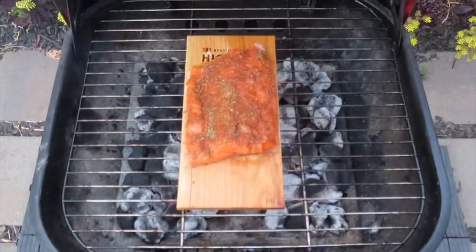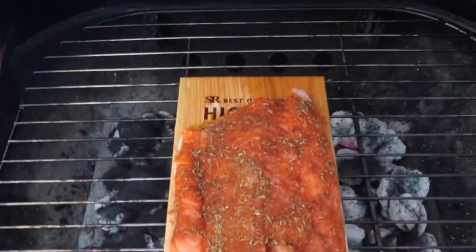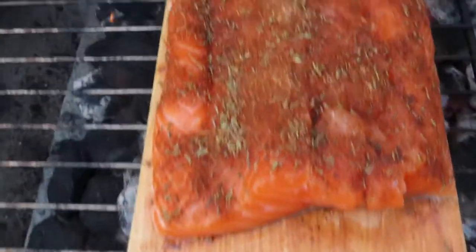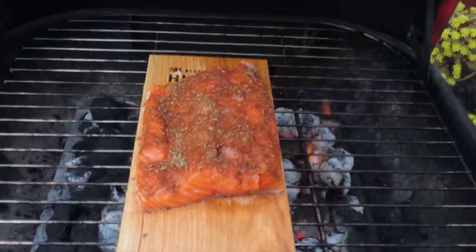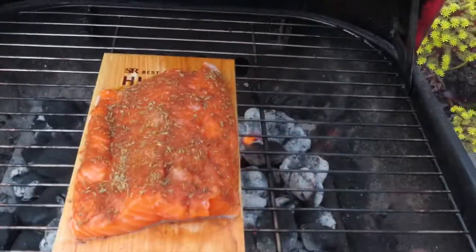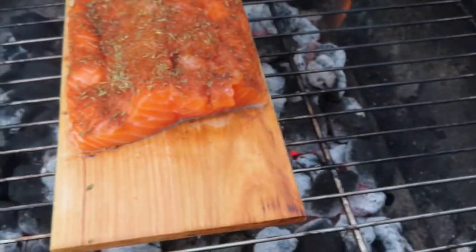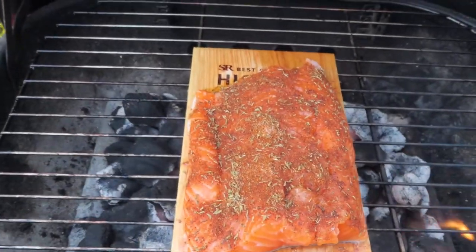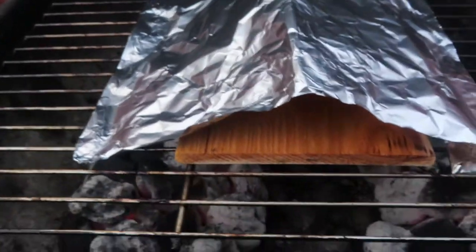So that's the setup right there — learned it from other YouTubers. The charcoal is on each side so heat circulates in a heart shape, not in the middle where the plank goes. I'm gonna put foil over it — that's another trick I learned from watching YouTube earlier. 15 to 30 minutes and it should be good. I also learned to make a foil teepee over the salmon so it absorbs the heat.